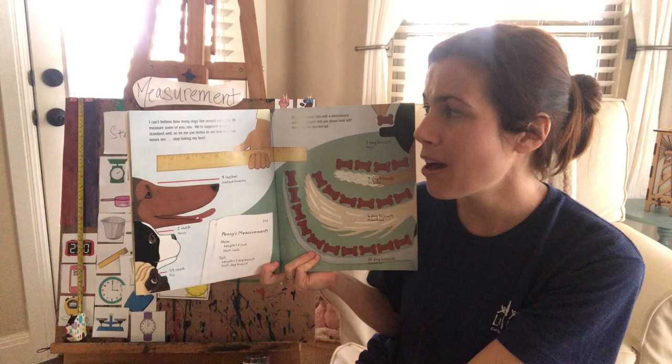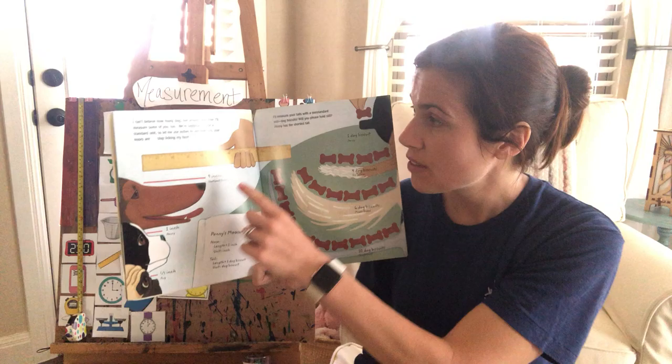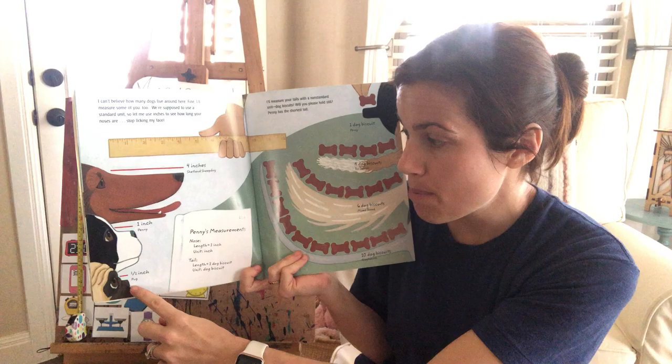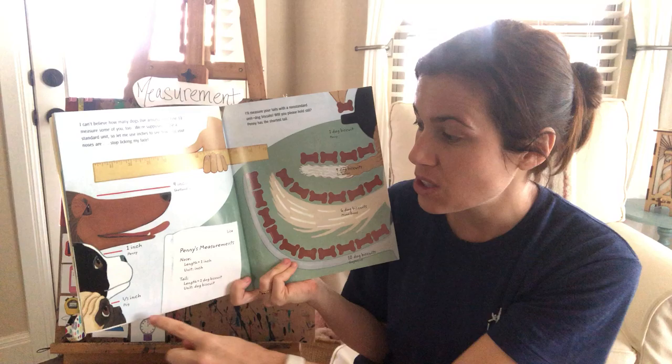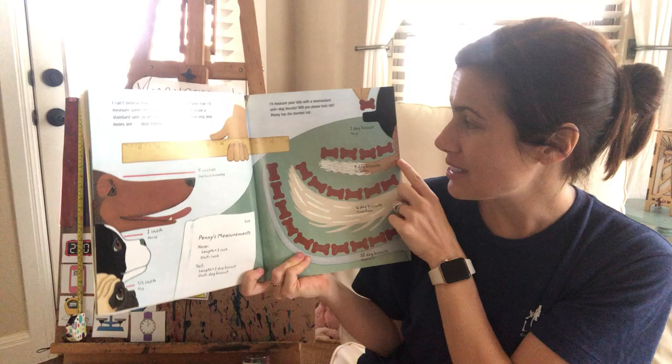Look at all the dogs out here today! We're supposed to use a standard unit, so let's measure the dogs' noses and see how many inches they are. The Shetland Sheepdog's nose is four inches long. Penny's nose is one inch long, and the Pug's nose is half an inch long. So whose nose is the shortest? The Pug, right?